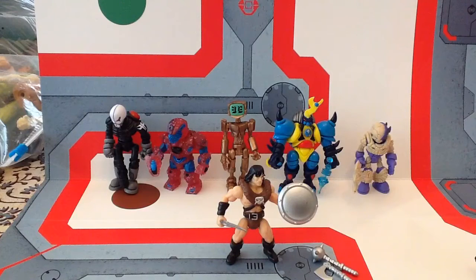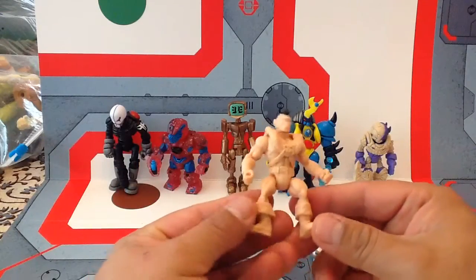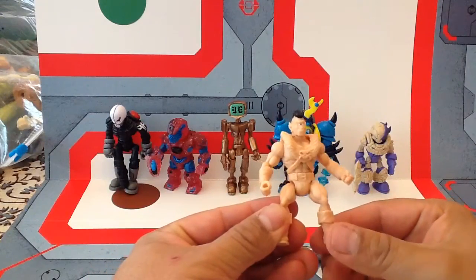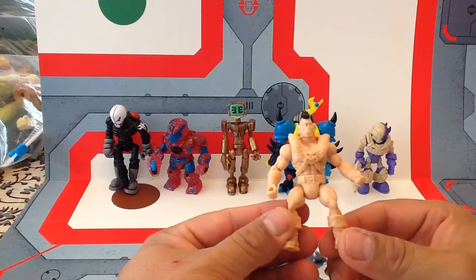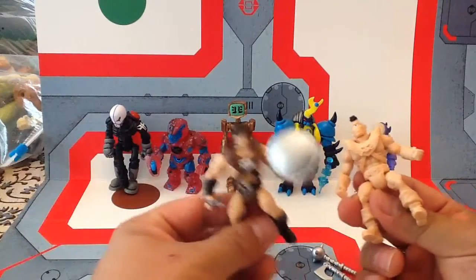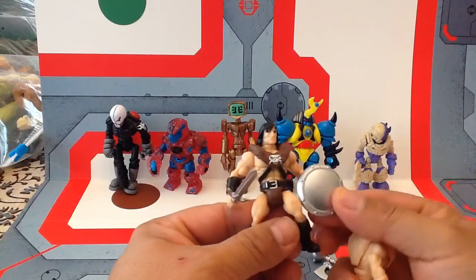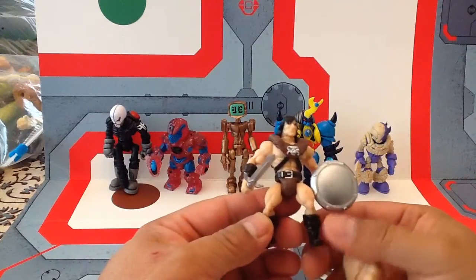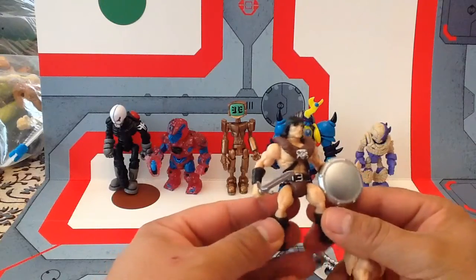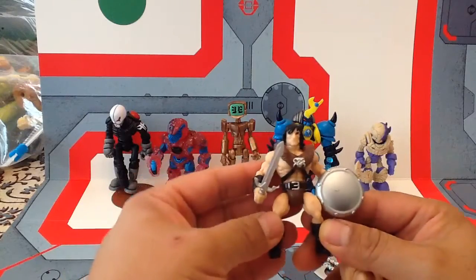He also comes with a bunch of alternate heads, which are kind of fun as well. I'm going to show you the unpainted version that came for $10 — I figured I would customize and paint him up myself and save $5 in the process. Because believe it or not, these little guys are $15, and that's not unusual with Glyos Compatible Figures because they are expensive to make.